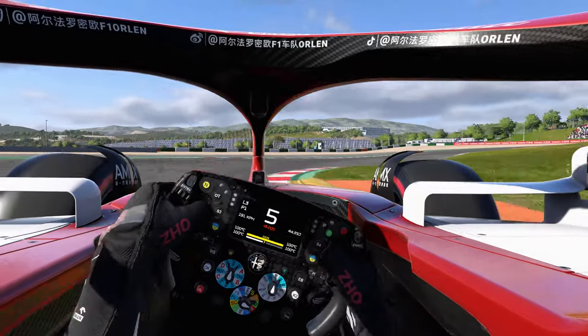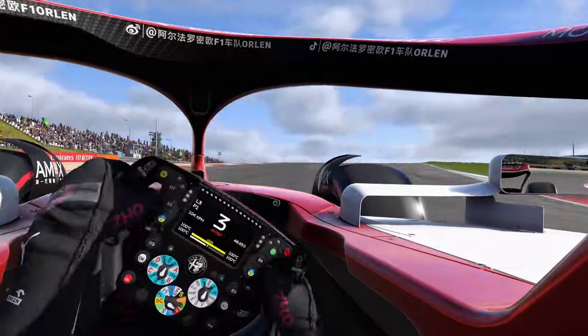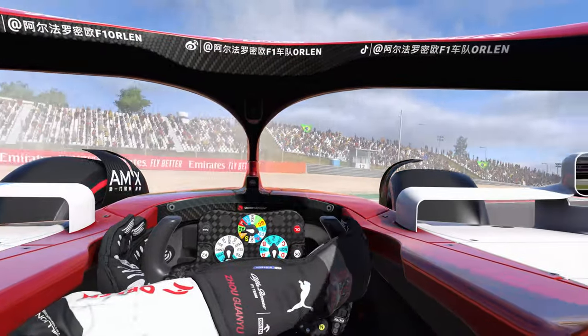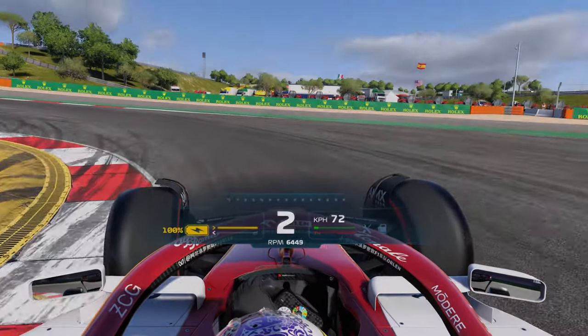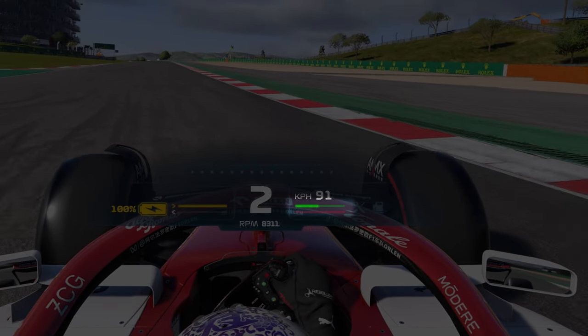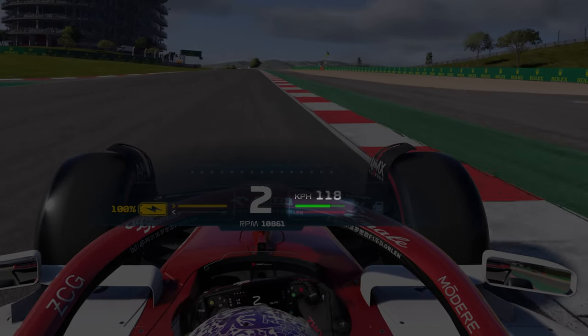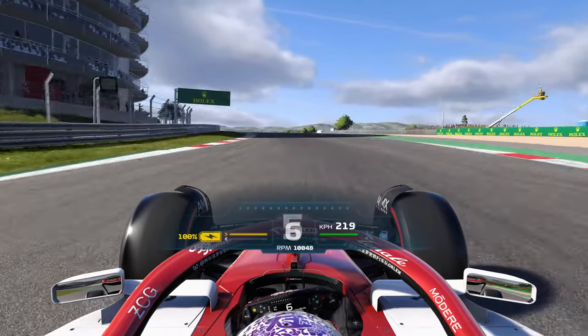As you pass the apex of a corner, you'll want to get back up to full speed as quickly as possible, but doing so too early, or too aggressively, will cause you to spin the car. What you should do instead is to start by applying a small amount of throttle, and then a little more as the car straightens out. By the time your car is pointing fully straight, you should be safe to put all of the power down, though it may take you a while to get the timing right.